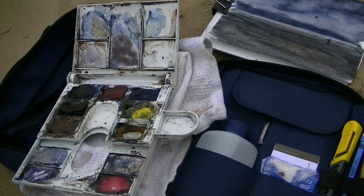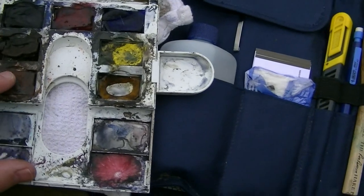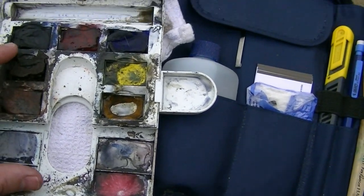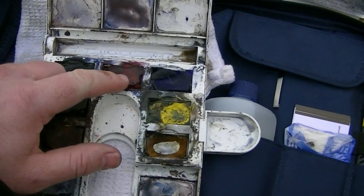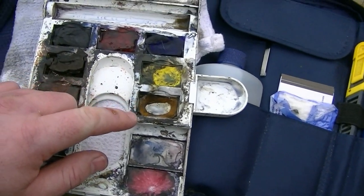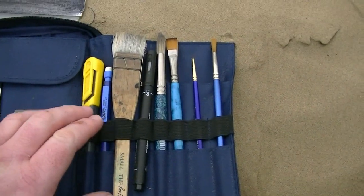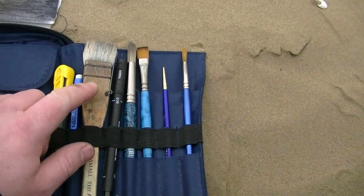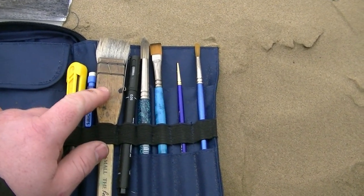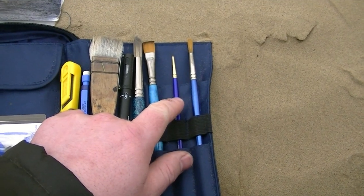This is my outdoor kit and I've got the same colours I normally use: light red, burnt umber, Payne's grey, alizarin crimson, ultramarine, lemon yellow and raw sienna. Got the tea towel, a little jar of water, and then a lot of this stuff I don't use to be honest. Mostly it's the small Ron Ranson hake and the little rigger brush.